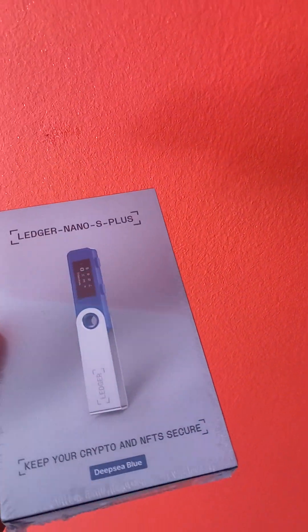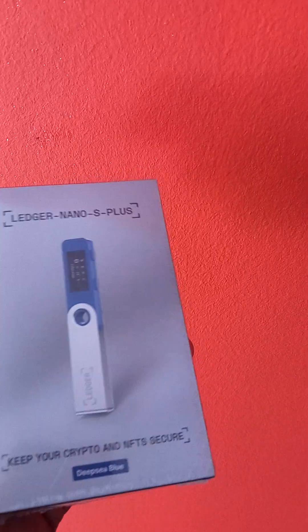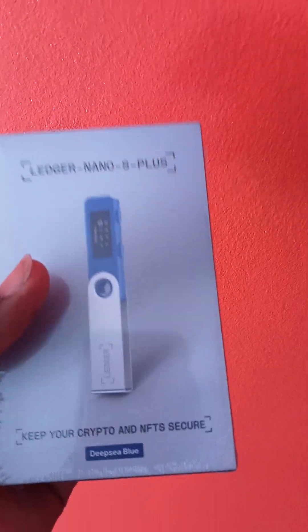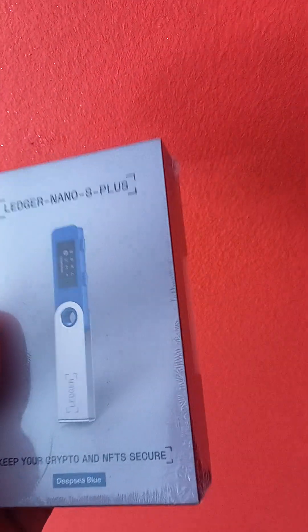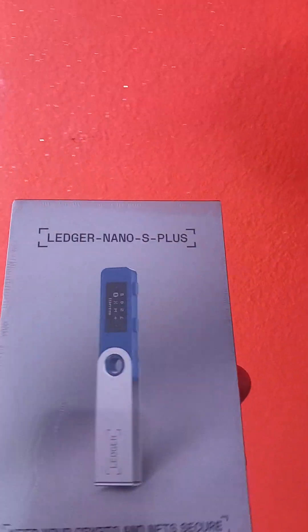I'll be dropping a link in the description below so you can just click on it to get yours. If you are coming into crypto, you are here to trade or invest — you definitely need one of these to store your crypto. Remember: not your keys, not your crypto. After buying crypto on the exchange you have to send it to a safer wallet, and Ledger is one of the safe wallets. It's a hardware wallet where you hold your keys and you're in full control of your crypto, not at the mercy of the exchange — whatever happens, it's in your hands.